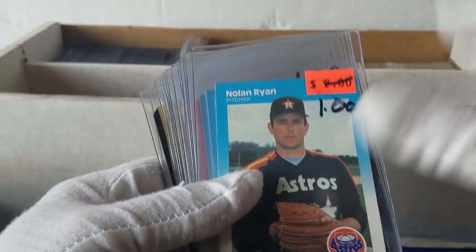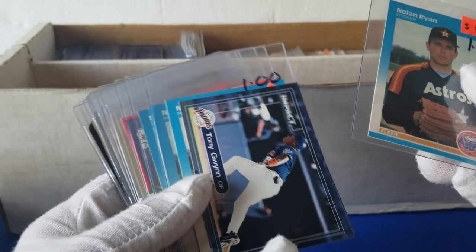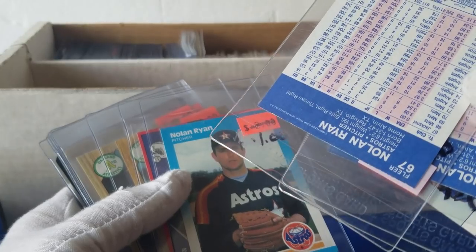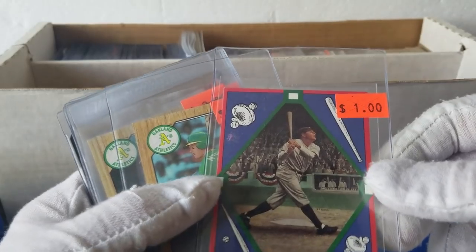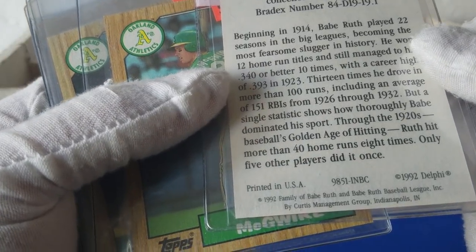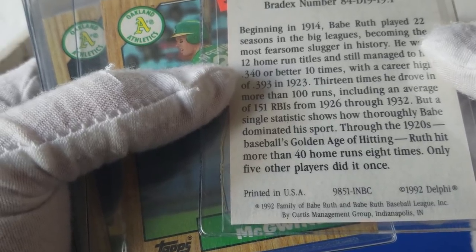Let's see what else we can find in this back part. Now we change gears a little bit. We've got some 87 Fleer Nolan Ryan. Impact Tony Gwynn — kind of loose in there. Some more 87 Nolan Ryans — they looked like they were normal, not glossy. And a Babe Ruth Called Shot card. This is 1992 Delphi — 1992 Family of Babe Ruth and Babe Ruth Baseball League, Inc.